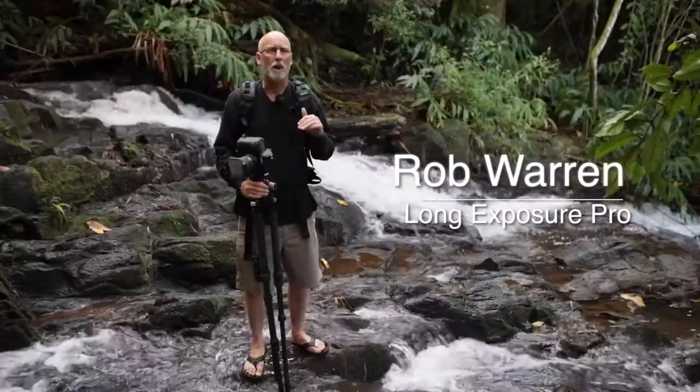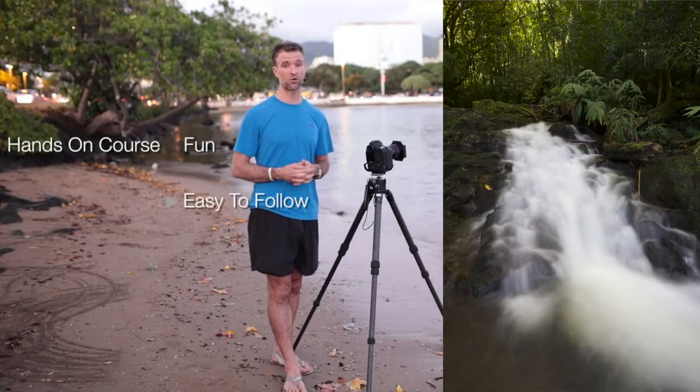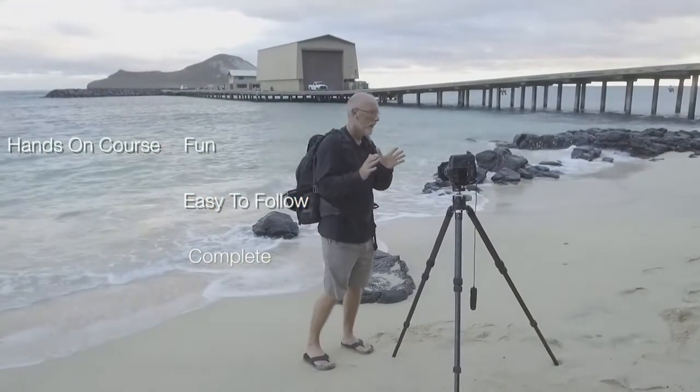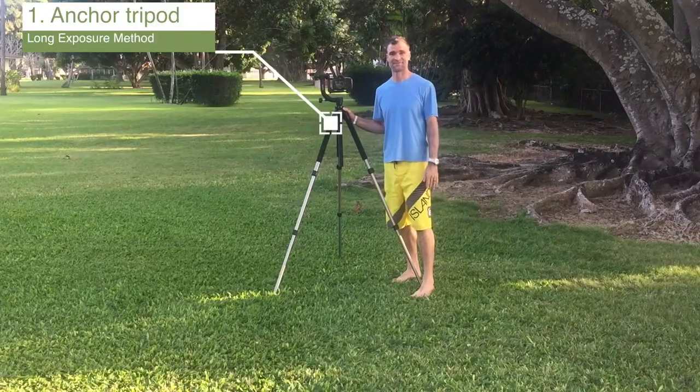Hi, I'm John, and together with my co-instructor Rob, we'll be leading you through a comprehensive but fun and hands-on course on long exposure photography. Rob is a professional long exposure landscape photographer, as well as a teacher and instructor, and I've taught thousands of happy students myself.